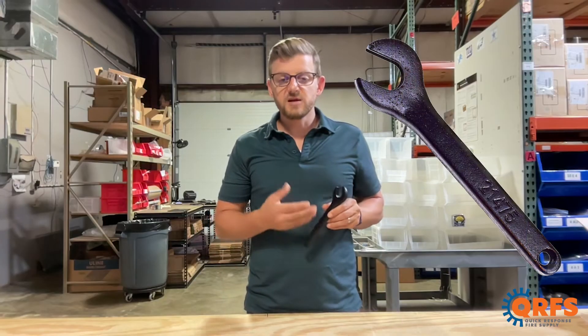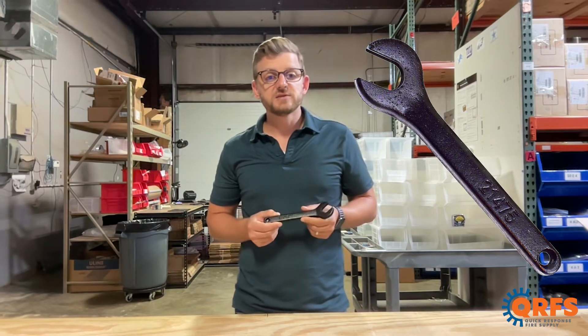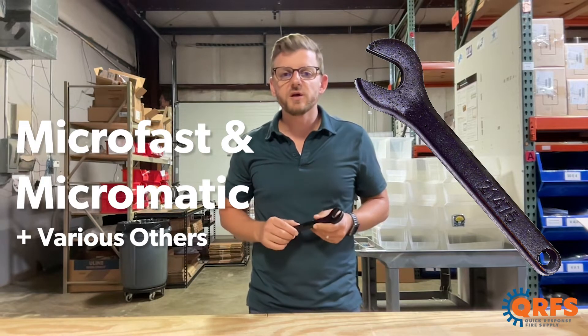This is a standard fire sprinkler wrench manufactured by Viking, intended to fit SINs from Viking's Microfast and Micromatic frame style line, along with a smattering of others.